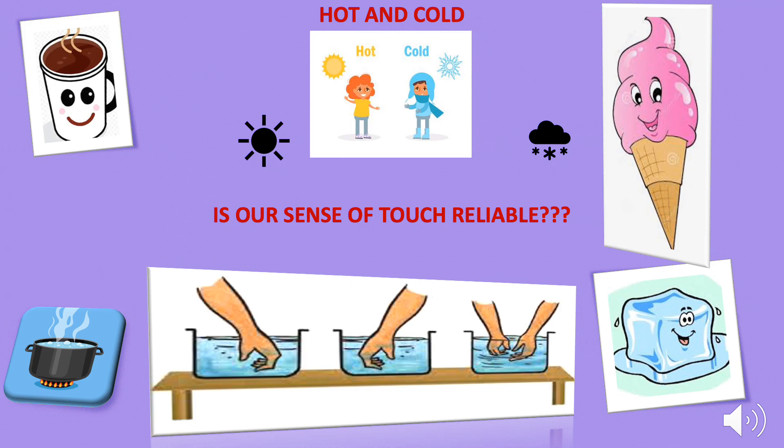In our day-to-day life we come across a number of objects — some are hot, some are cold. Tea and coffee are hot objects; ice cream and ice are cold objects. How do you decide whether an object is hot or cold? We often decide by touching objects, but is our sense of touch reliable?